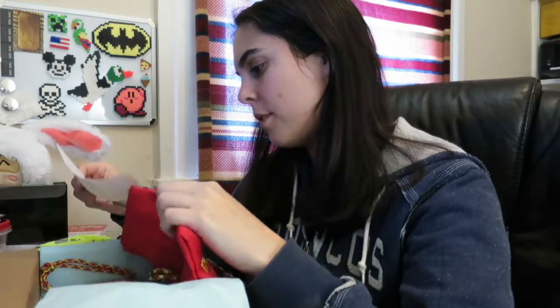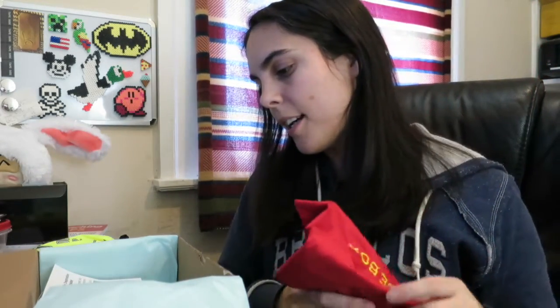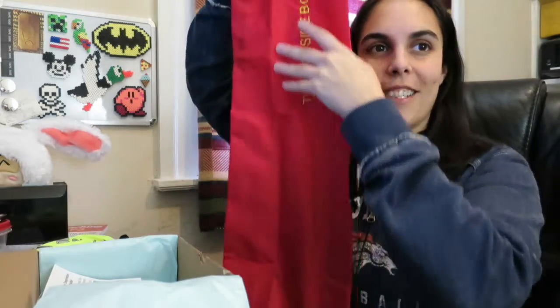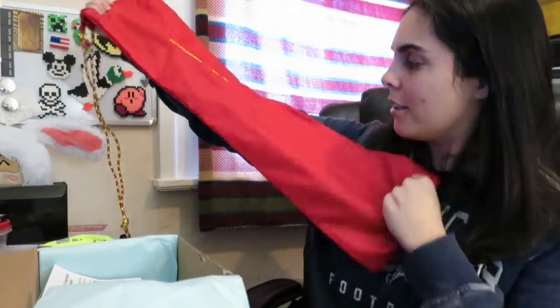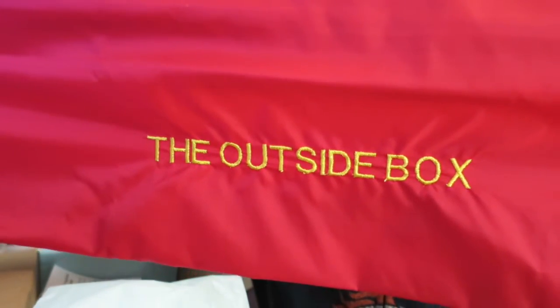What else is in here? I guess this is a ripstop kite sandbag. Wow, that is huge. I don't even know how big that is, but it's definitely pretty large in size — it says 'The Outside Box' right there on it.